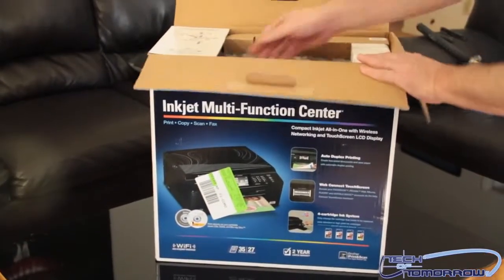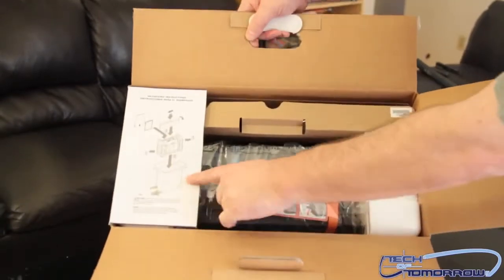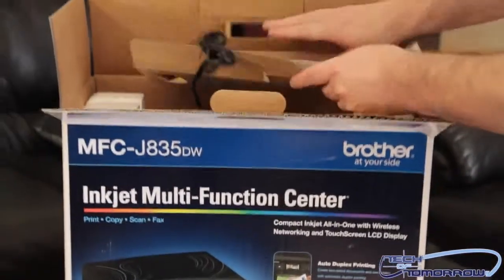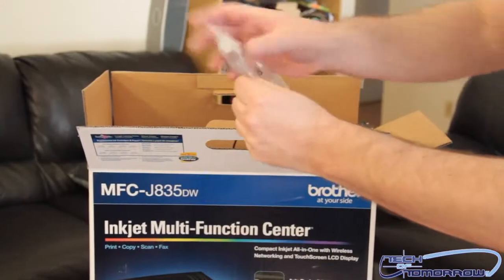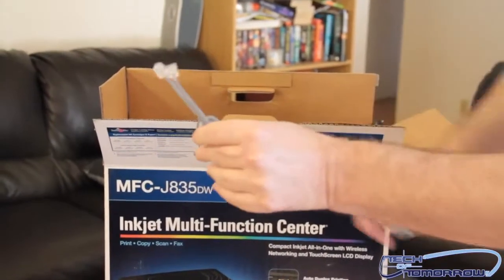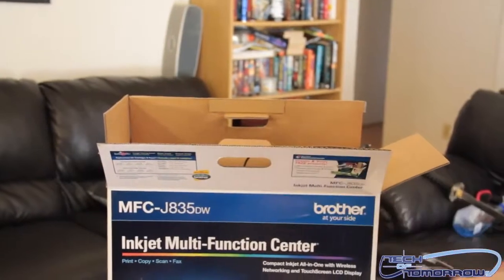Go ahead and pop the top now. There are some instruction guides right here — it's actually telling you all the content on how to remove it. A couple of things are going to come out — looks like the power cables right here, I'm going to go ahead and remove that. Here's the phone jack line; this thing also has a fax center. So there's a fax in it as well — I plan on using all of this stuff, so that's why I got it.